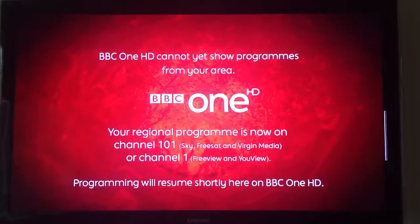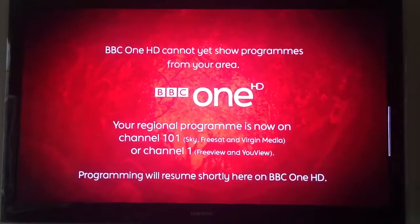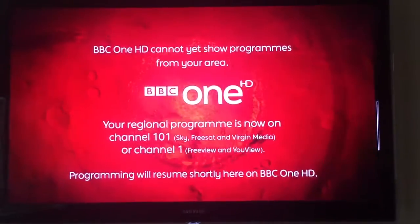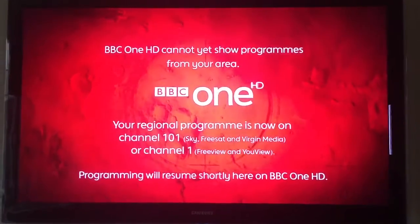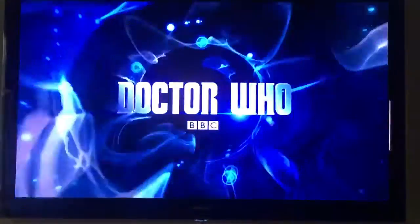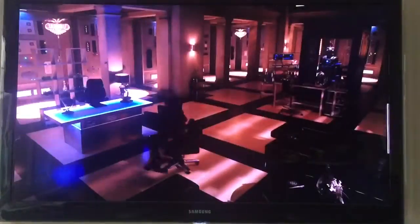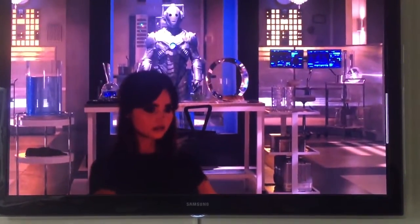Welcome to part two of the HD Home Run Connect device. In part two we're going through the Kodi setup. As you can see, I've got it running and unfortunately for my area we don't get the HD preview on BBC One between half six and seven o'clock UK time, which is really bizarre. But as you can see it's working perfectly on 1080p.